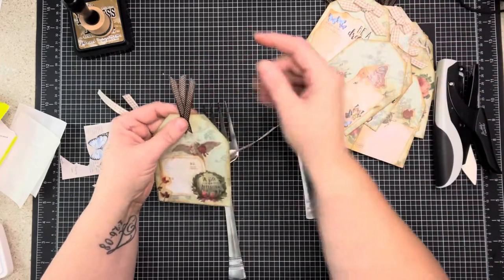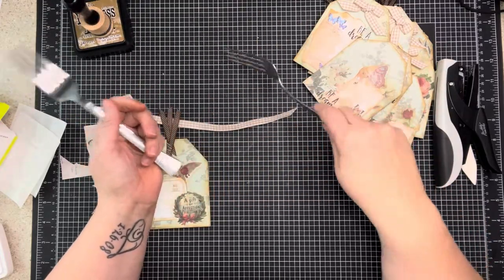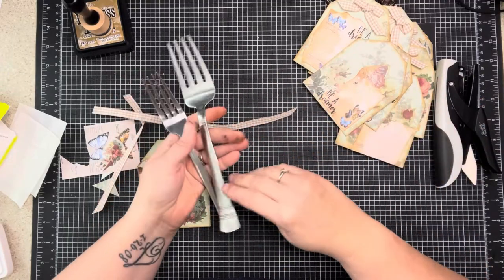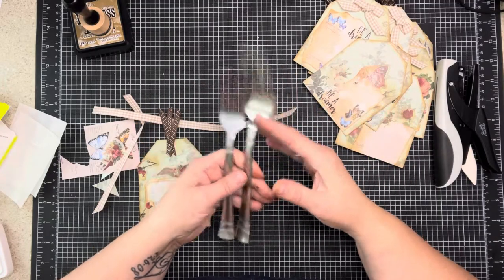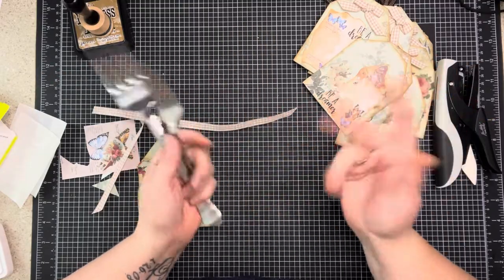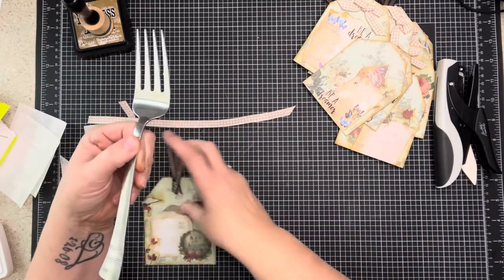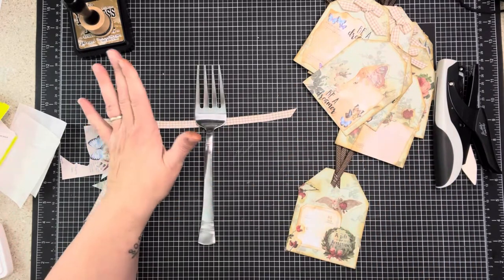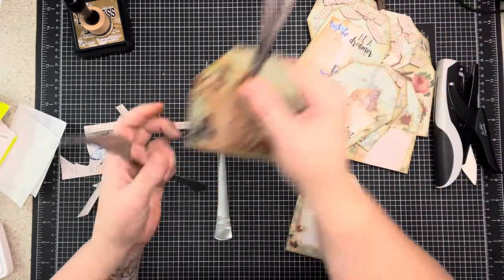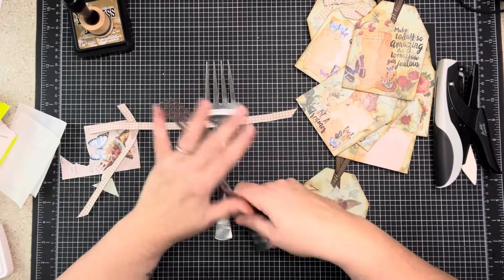I don't leave these in my craft room - I go get them and throw them in the dishwasher when I'm done. You're going to take your fork - I'm going to do the bigger one because that's the size ribbon I'm doing, and it's easier when you first start. Please don't try to start with this smaller size ribbon - you're going to get so frustrated. Once you have it down, go to town.